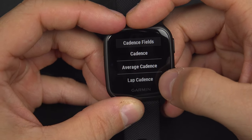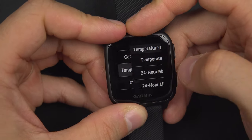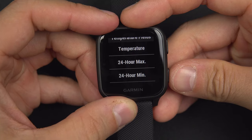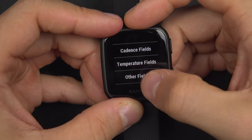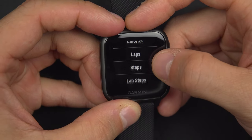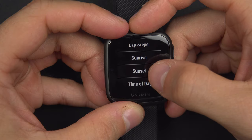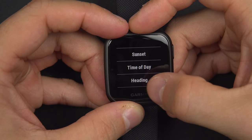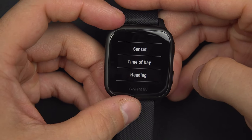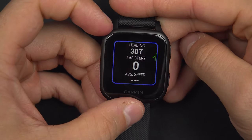There are also cadence fields: your actual cadence, average cadence, lap cadence, and last lap cadence — exactly the same principle. Then there is temperature: the actual temperature and the maximum and minimum temperature in the last 24 hours. Finally, in other fields, you will find calories burned since the beginning of the activity, the number of laps done, the number of steps walked, your lap step, sunrise and sunset time, the actual time of day, and the heading — the direction in which you are going: north, south, east, or west, expressed in degrees.